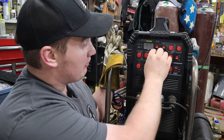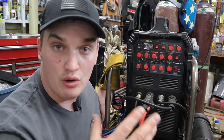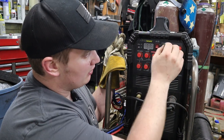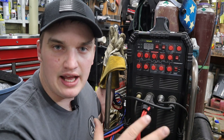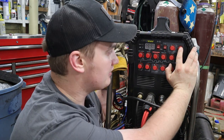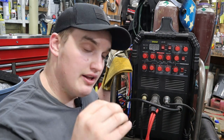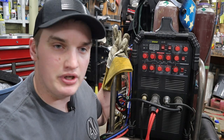Now let's look at the settings. We're going to set current to a maximum of 200 amps to be fair to lower-dollar machines in that range. I'm going to take my frequency, which I'd normally run around 120 Hz, and drop it down to about 60 Hz. That's going to widen out the puddle and spread the heat across that thick material. I also normally run my AC balance around 30% electrode negative, but I'm going to bump it back to about 40-45% electrode positive to bring a little more heat into the surface of the plate and help soak heat into the part.